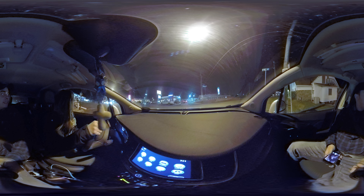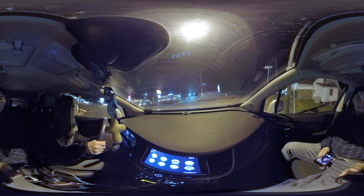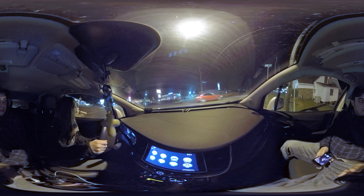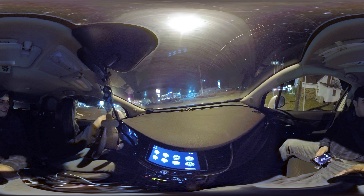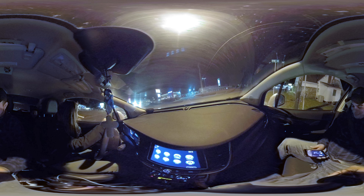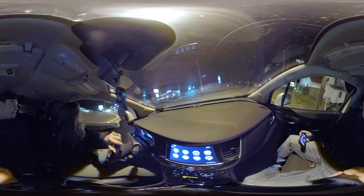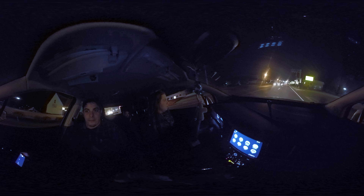We're doing a low light test right now, shooting in 5.2k 30 frames per second. We're going to head to Walmart where it's a little bit brighter out. I have a bad feeling about this — we're going to have a crash in 360. We're going to have a lot of plays on YouTube. Say hi to the GoPro — it's a GoPro Fusion 360.